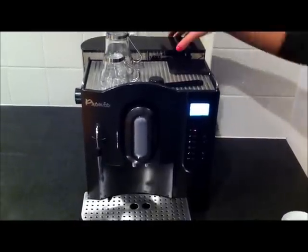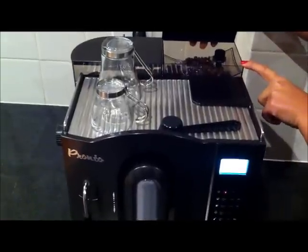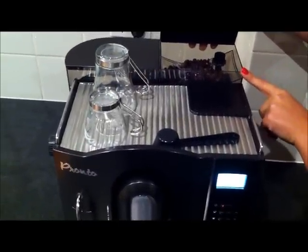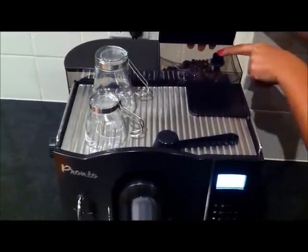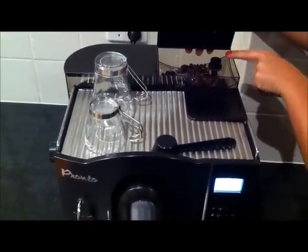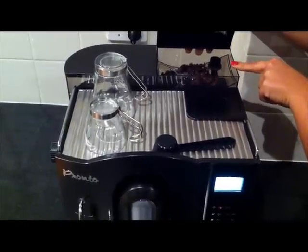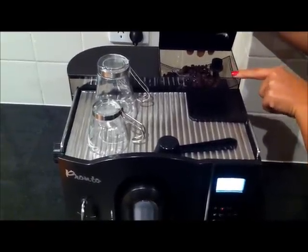Firstly, at the back of the machine we have the grinding section — this is where you place all your coffee beans. It can hold up to 200 grams of coffee. You can alter whether you'd like fine or coarse coffee just by turning this knob here. The machine's fully automatic, so it will grind your coffee beans fresh for you each time you make a cup of coffee.